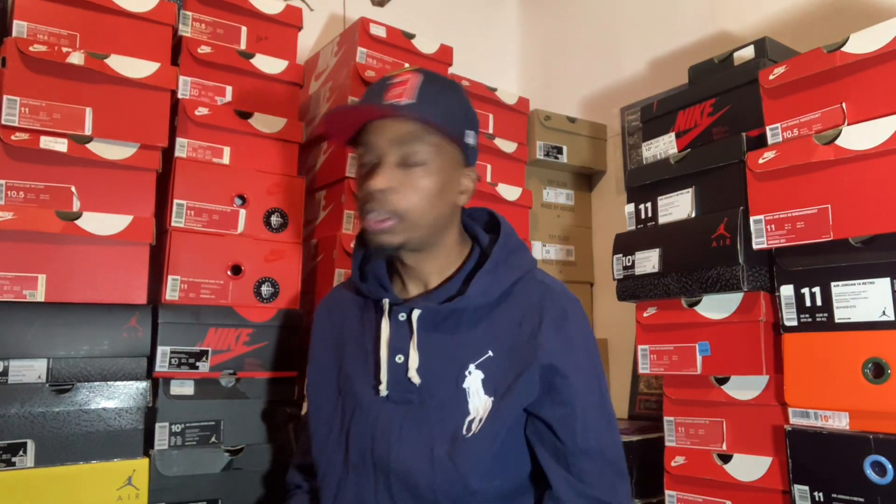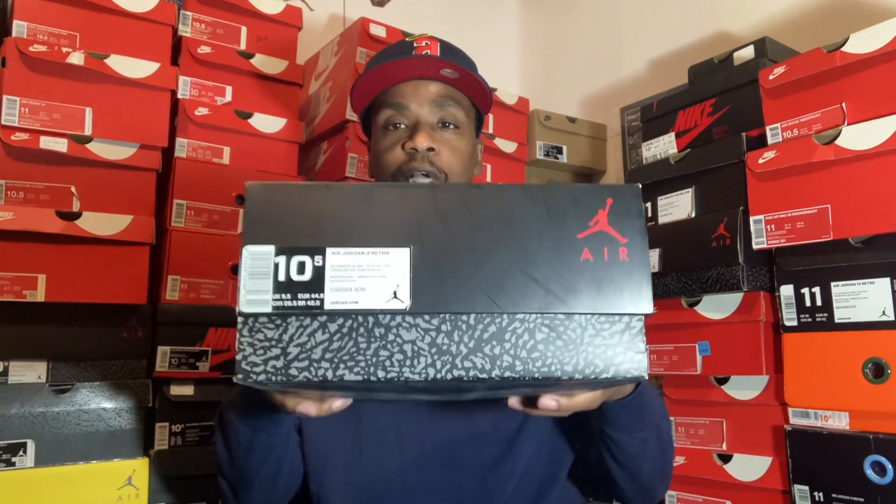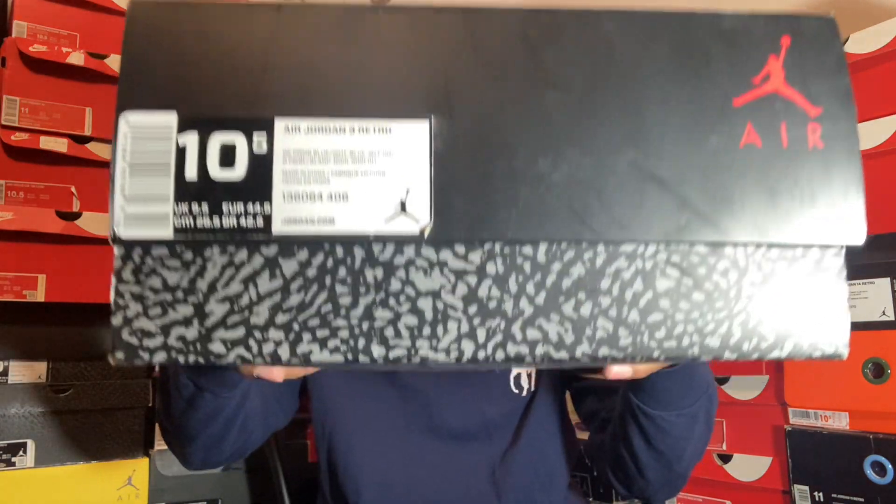What it do, shoe 2. How y'all feeling out there today in the world, man? Today's review I'm bringing y'all is another personal pair of mine — the Jordan 3 Retro Powder Blue.